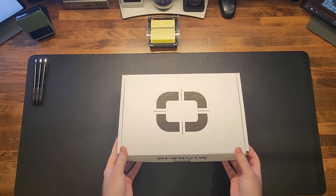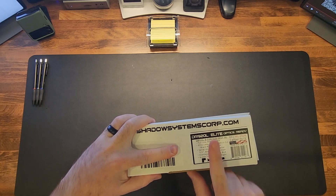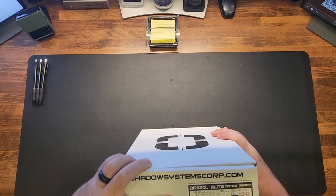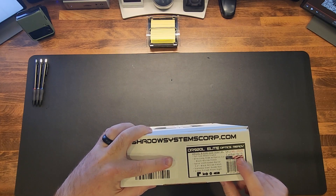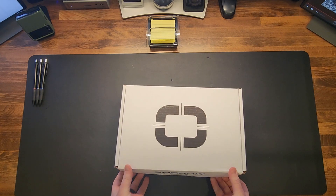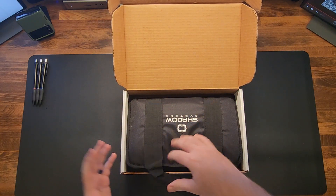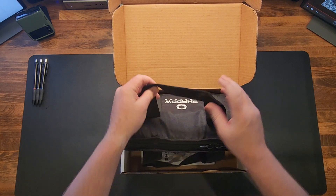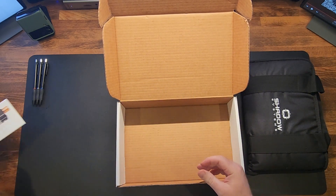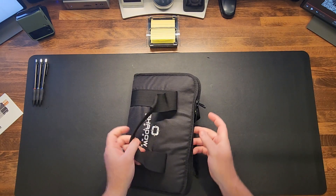I have the Shadow Systems DR920L Elite, optics ready. The SKU number is ML-2028, it is a nine millimeter. It comes in a cardboard box — no harm no foul there. I don't have a strong preference toward plastic cases. We've got a handy bag and here's our manual.